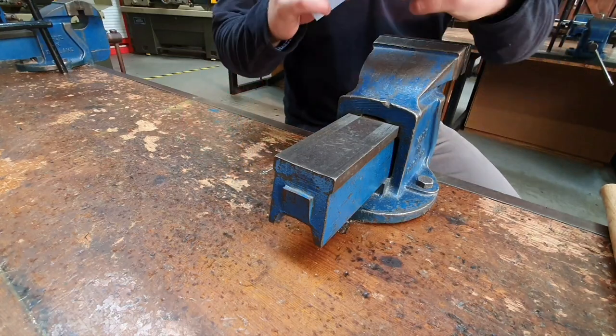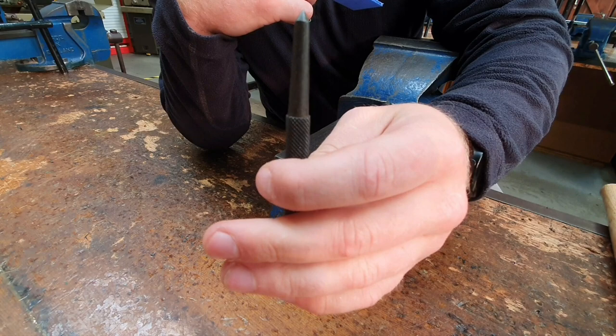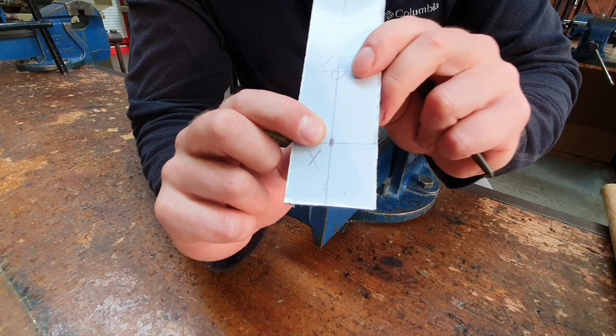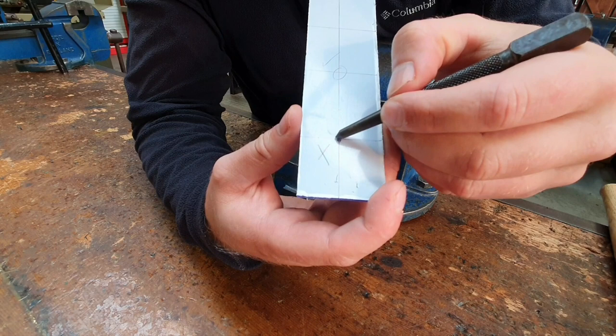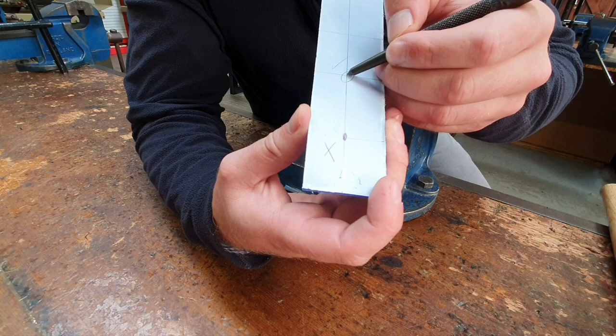Now we have our piece marked out, we need to dot punch before we drill. Dot punching creates a small indent just where the hole is going to go, and that guides the tip of the drill bit in straight to stop the drill bit from walking. When marking a hole, please never do it with a big black dot - this is very inaccurate. That dot can be about 3mm in diameter, so you'll end up with a very inaccurate hole. Please just mark it with crosshairs, nice and accurate.